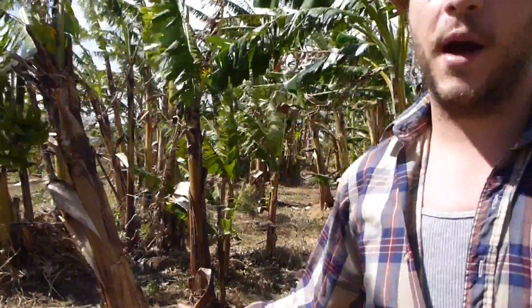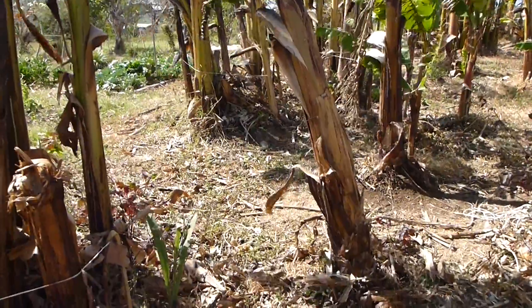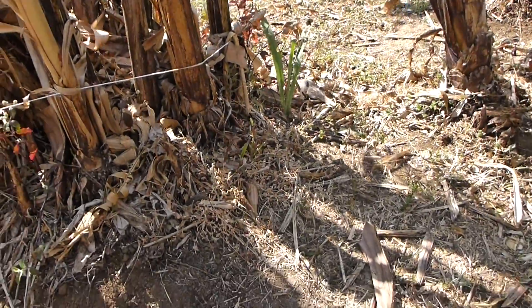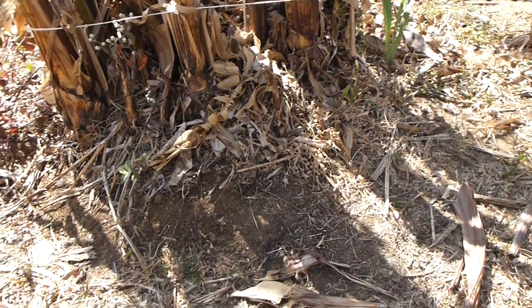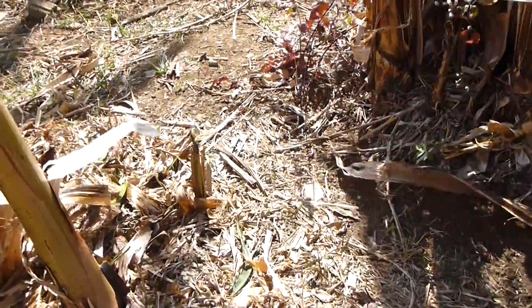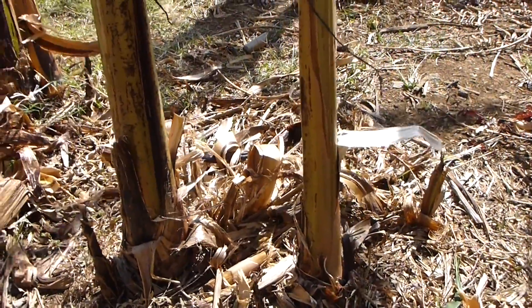Welcome to our farm tour. This is the first farm we're on here in Costa Rica. Right now we're in a very windy banana patch, and as you can see around, there's a large amount of organic matter on the ground. They take the organic matter off and use it for other purposes. This is kind of a conventional approach to growing bananas — nothing you would see in a permaculture farm, but it's showing you the basic techniques being applied by the Ticos and locals here in Costa Rica.